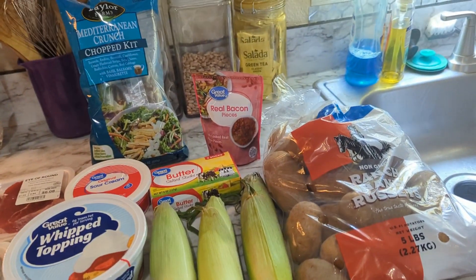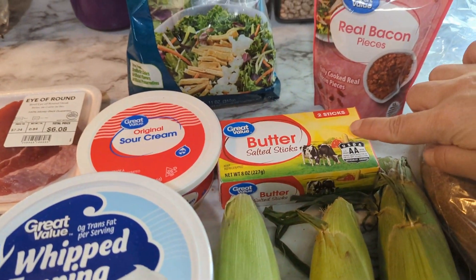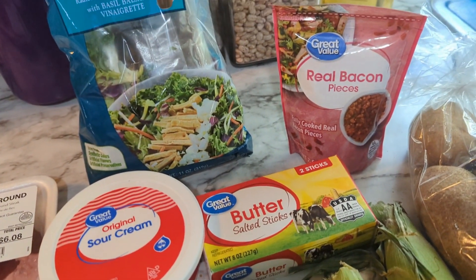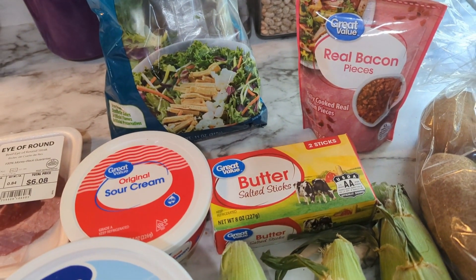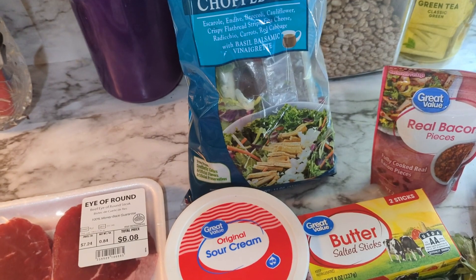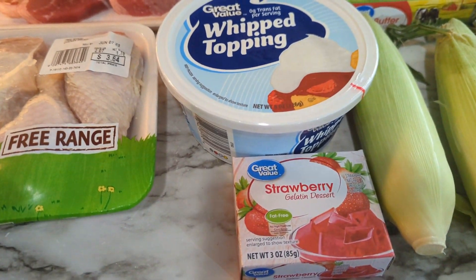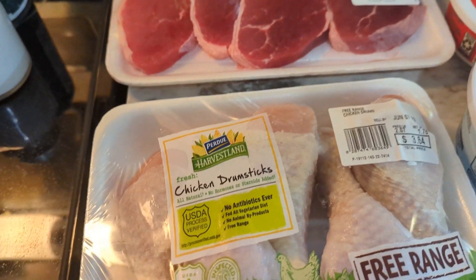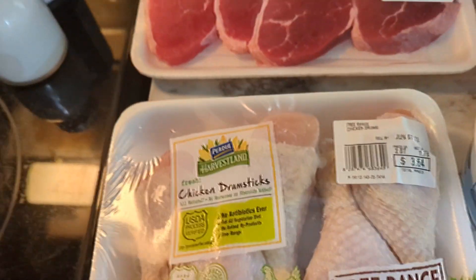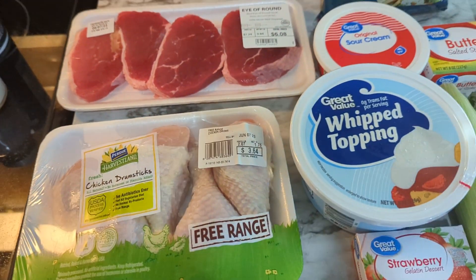Here is what we're going to be using today. We're going to make some Hasselback potatoes, three corn on the cobs, some real butter — though you can switch to margarine to save a few cents. I also have some real baking pieces, a salad kit with dressing included, a small tub of sour cream, some whipped topping, strawberry jello, a package of drumsticks — I went with a free-range brand because it was the same price — and a pack of eye of round steaks.